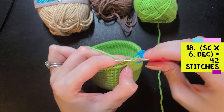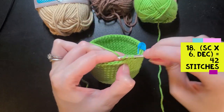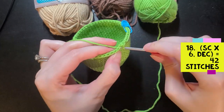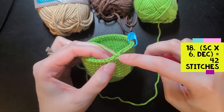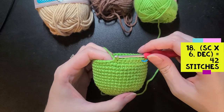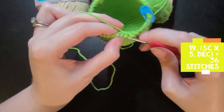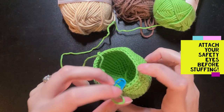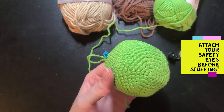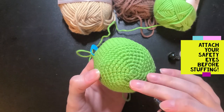I've also picked out some eyes — they are 15 millimeter. I think they're gonna be a good size, let's see what happens. We're gonna start off with six single crochets followed by a decrease. Repeat this five more times until you have a total of 42 stitches. Before I go any further and decrease the head any further, I'm actually going to attach the eyes and start stuffing, so it'll just make my life a whole lot easier. I want to do big eyes because I always think that's very adorable.